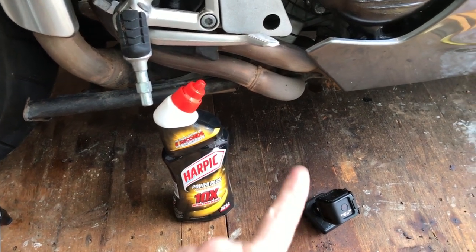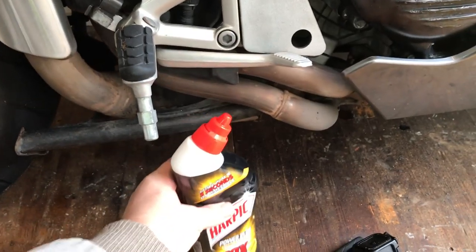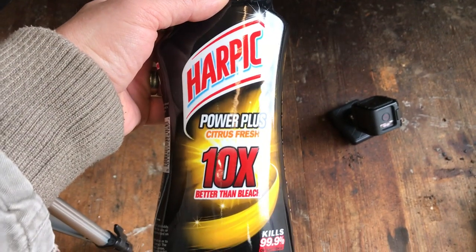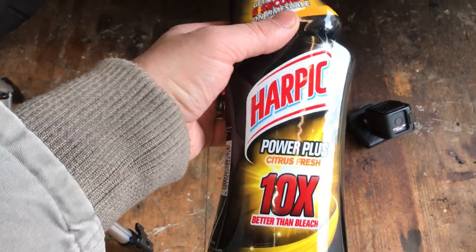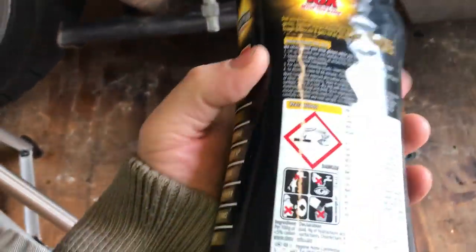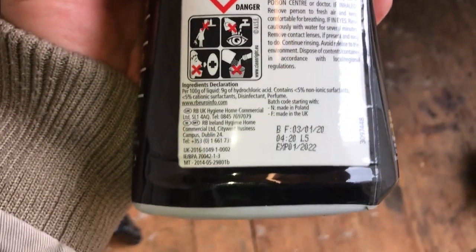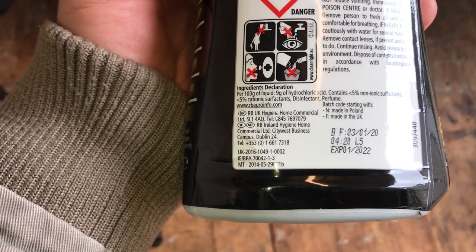Today we're going to show you how to clean up your exhausts using Harpik Power Plus 10. Now this stuff is magic. I'm not too sure what the special ingredient is, but it has got hydrochloric acid in there, so I'd imagine that's the part that strips the rust.